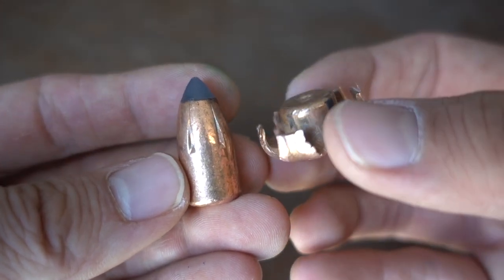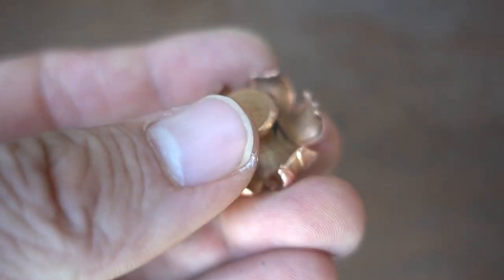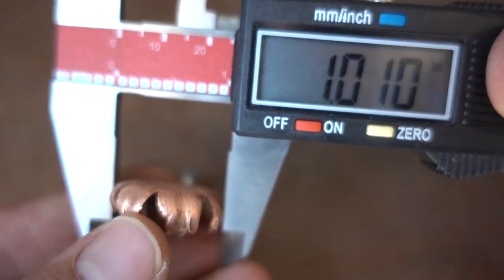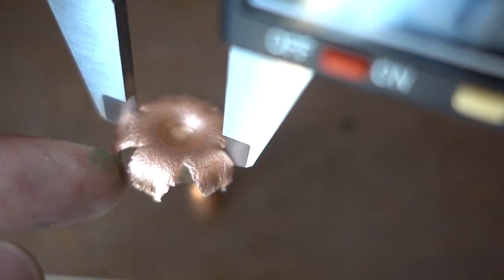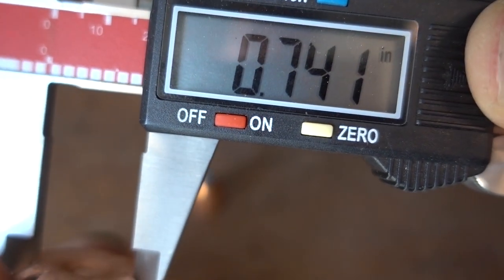Definitely some wicked expansion - let's try and measure just how much it expanded. Right there we're getting just a little bit over one inch, so it looks like that was our maximum extent of expansion. In the little slits the least amount of expansion is 0.74 inches - still quite a bit when it was 0.50 caliber to begin with.